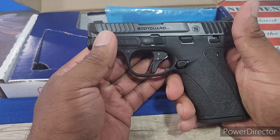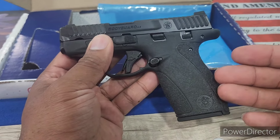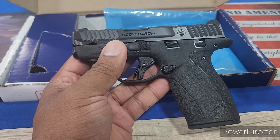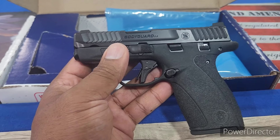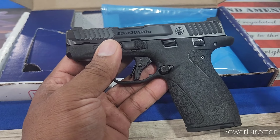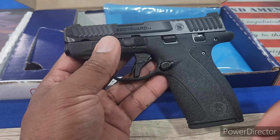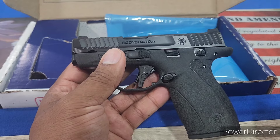I am so excited to have the Bodyguard 2.0. For the longest while I wanted a pocket gun — I've always wanted a pocket gun since I started carrying and got my permit to carry. I tried out all the competition: the original Bodyguard 380, the SIG P365, the Glock G42, the LCP, LCP Max, all that stuff. I tried it out, I felt it, I held it — it just wasn't my cup of tea. It wasn't tickling all the boxes for me. There was just always something wrong.